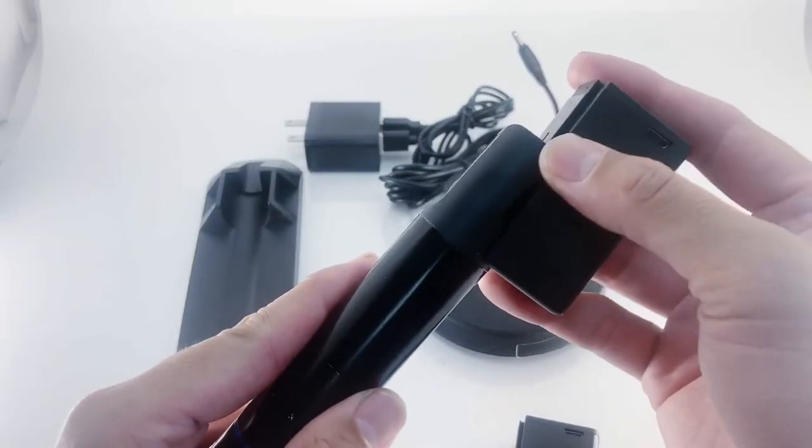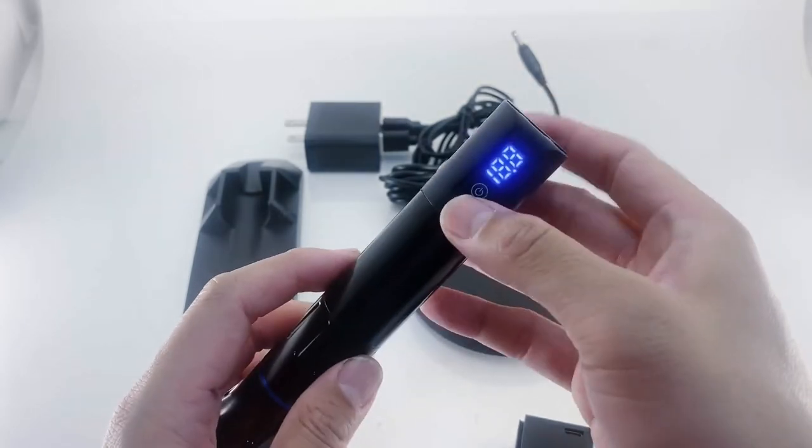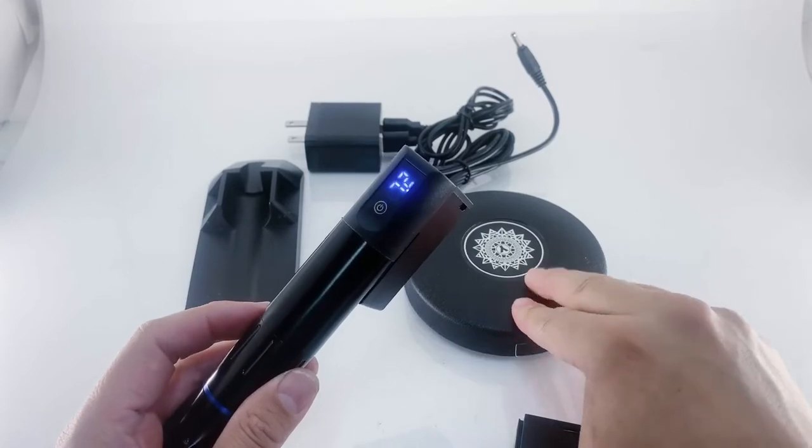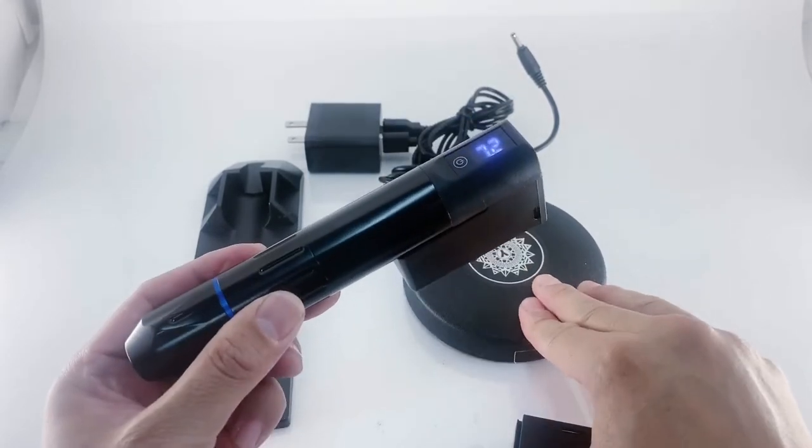Just go ahead and plug in the new power pack, slide it in there, power it on, push the pedal to sync it up with the machine, and you're good to go.